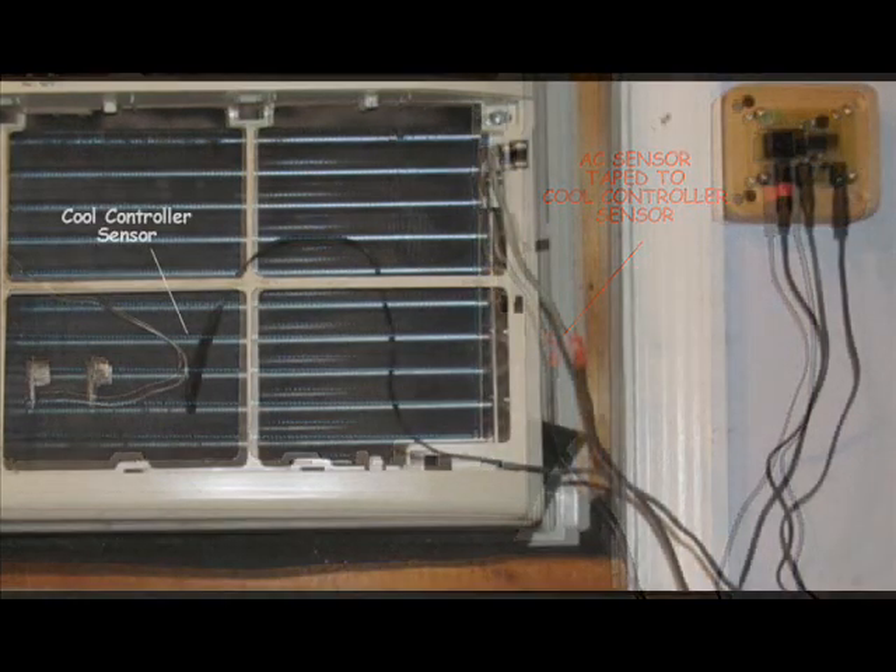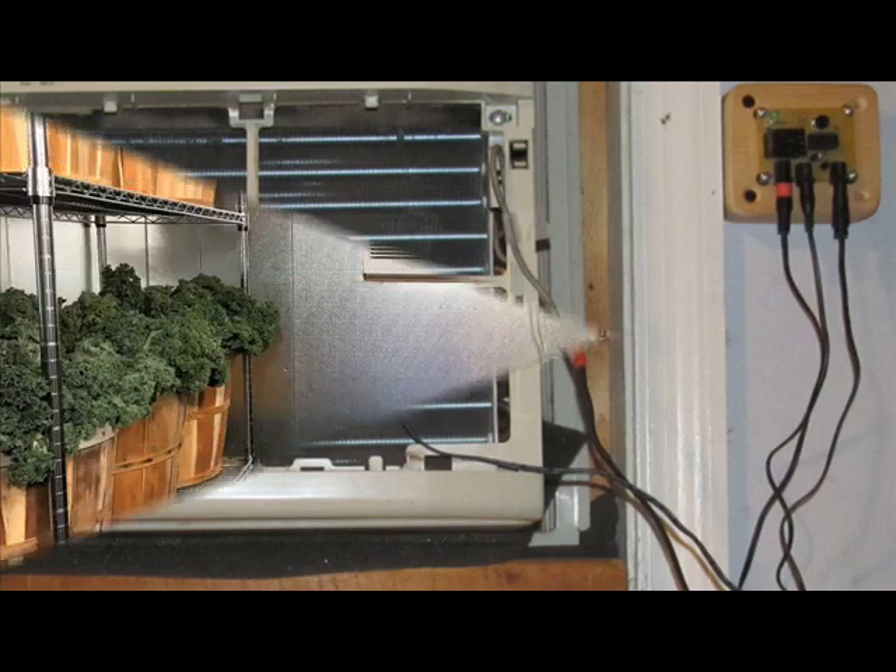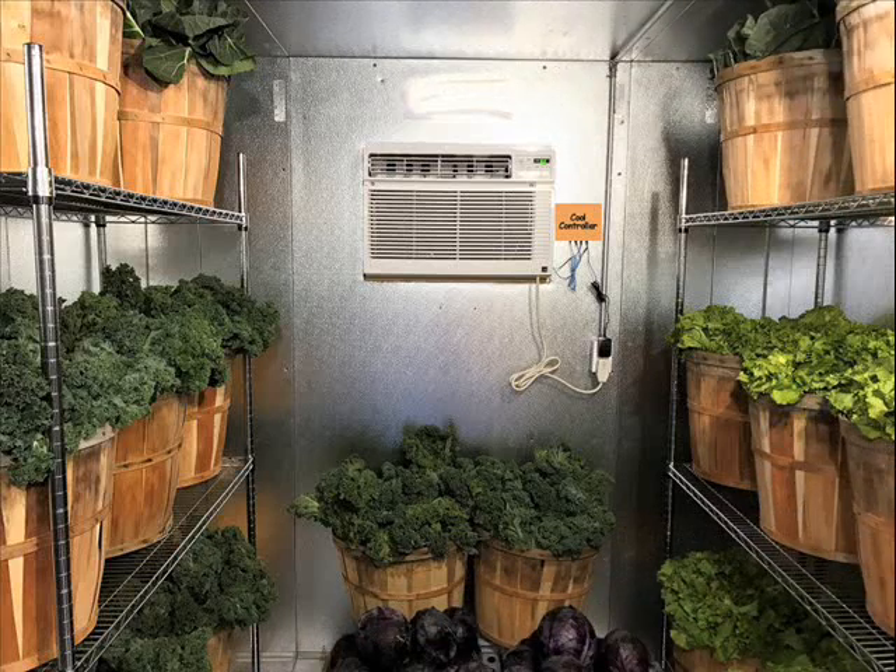The cool controller is now set up to regulate the air conditioner. Set the AC to the lowest temperature, close the AC vent, and adjust the walk-in cooler temperature with the cool controller adjustment pod. Congratulations! You have just set up an automated walk-in cooler. For more information about walk-in coolers or cool controllers, Google JC Solar Homes.